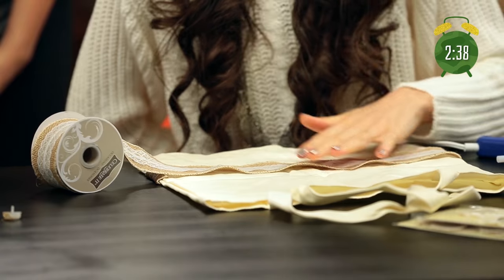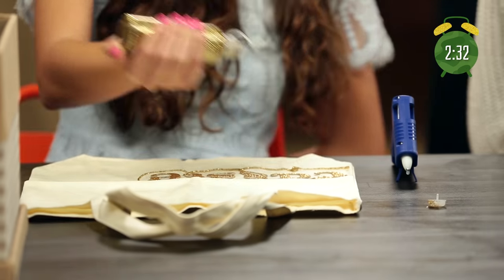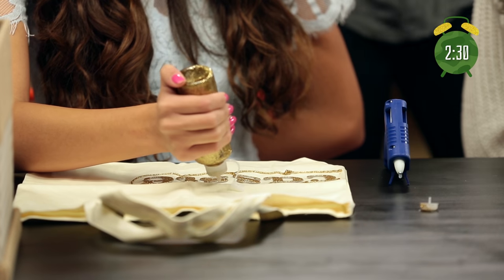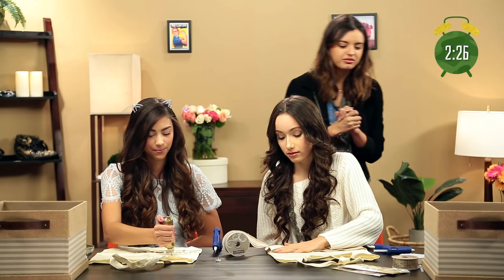My DIY skills are on fleek. This is getting all wrinkly — this looks like a three-year-old did it. You got plenty of glitter. It looked good for a second. I think there's still hope for both of you.